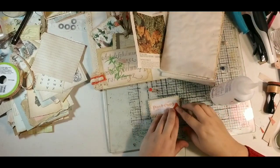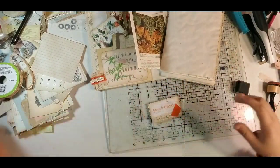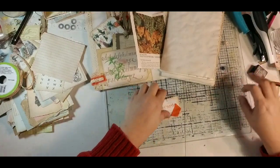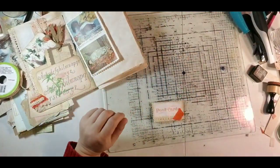I'm going to grab a button from my button collection. I'll grab my button tote so you guys can sort of see it. I'll be right back with that button and then I'll show you what I'm going to do with this little paper clip.